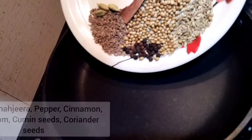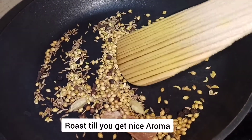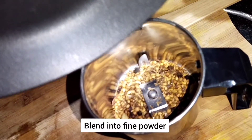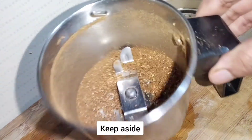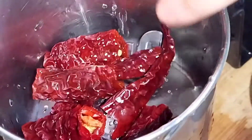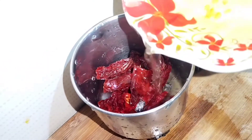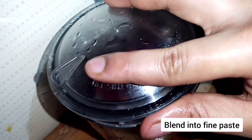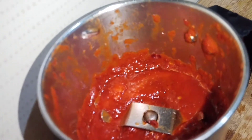Now let's roast the spices till you get a nice aroma — the names of the spices are in the description box, please check there. Once roasted, blend them into a fine powder. Also blend the soaked red chillies with a little bit of water and a small inch of ginger into a fine paste. Keep this aside.